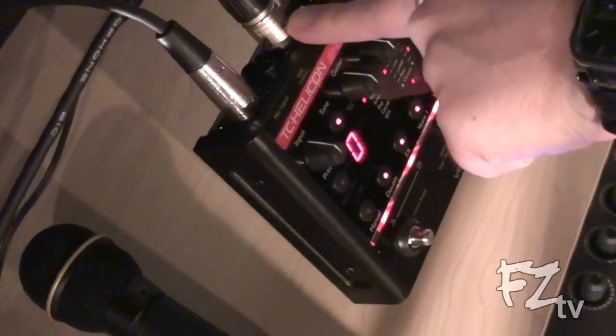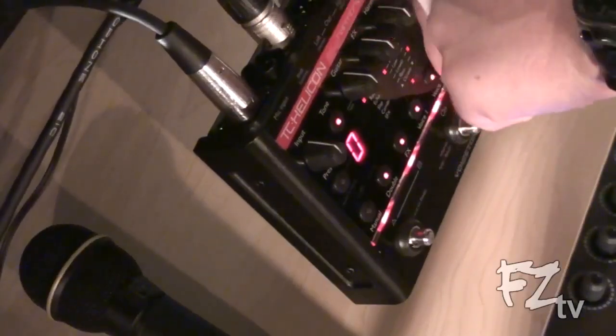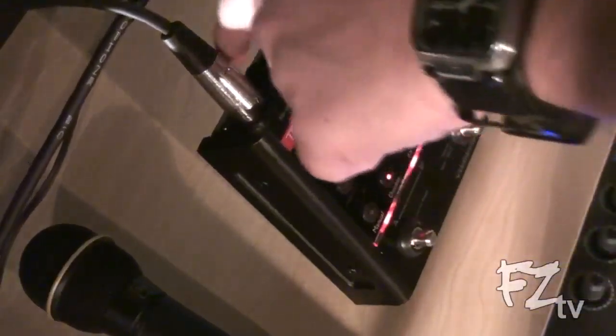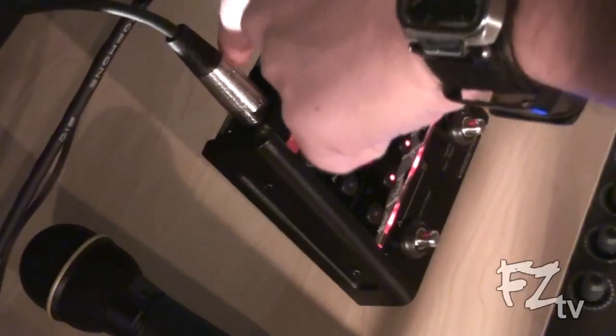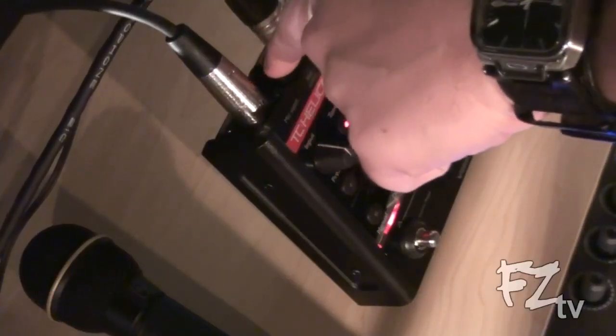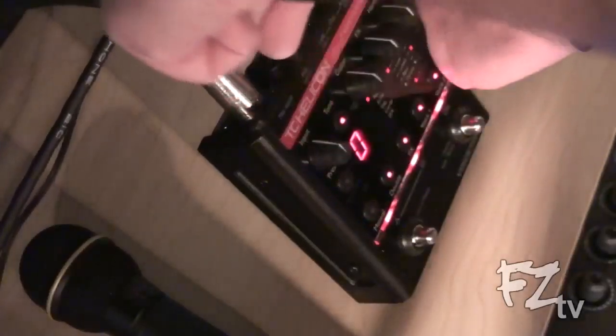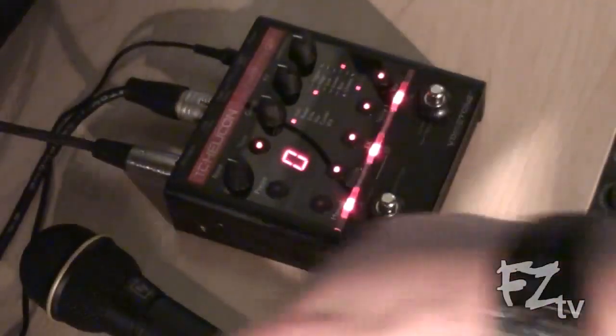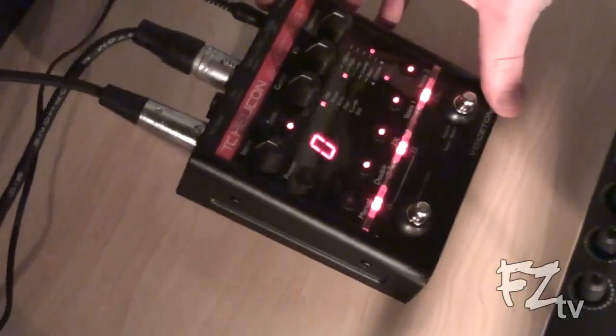Right here is the XLR input — that's where we want to plug in our vocal microphone. We plug that in there, and then on the back right here is the left XLR out. You can run this pedal in stereo, but for this demonstration it's just going to be in mono, which is left out. There are also two quarter-inch jacks: one on the bottom is for your guitar, and the other also connects your guitar but runs the signal through the pedal for processing.